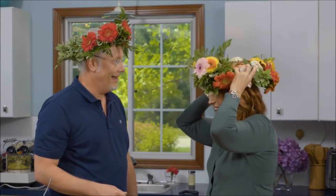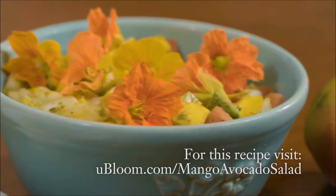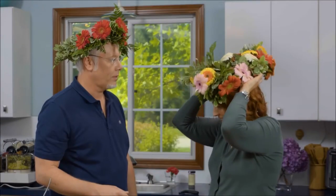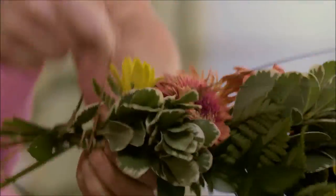We hope you've been inspired by some of the simple ways you can bring flower joy into your life. For Life in Bloom, I'm Jay Schwanke. See you next time.